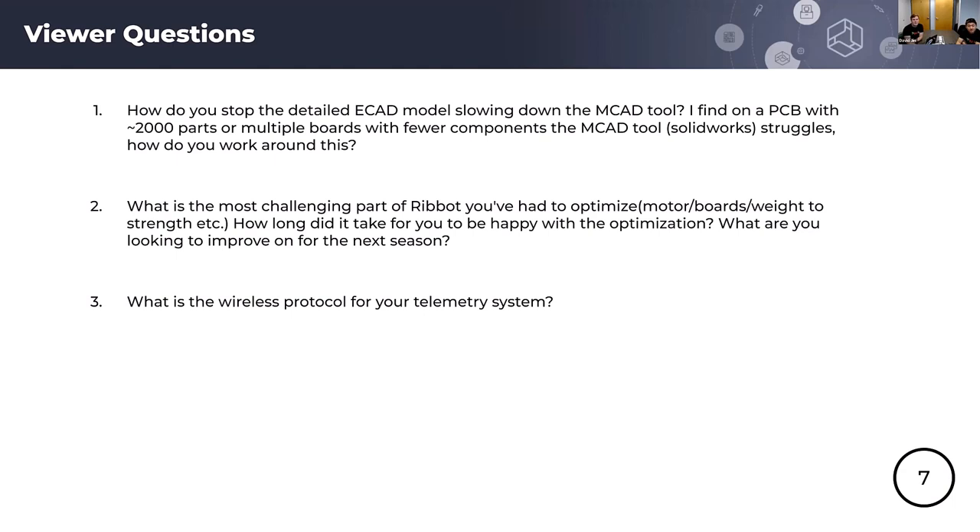Question two: what is the most challenging part of Ribbot you've had to optimize — motor boards, weight, strength — and what are you looking forward to improving next season? In terms of the controller, the hardest part to optimize was the power stage layout: meeting our thermal design profile, minimizing inductance, and working within our space constraint — as light as possible, as small as possible, and as robust as possible. It took a couple of weeks. The biggest issue we saw was the encoder between the motor and the control board — we need to improve signal handling and the connection to avoid bad data.